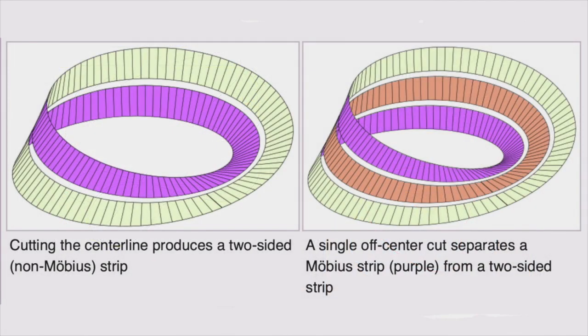If you now cut down this line with a pair of scissors, the result is surprising — a single long strip with a full 360 degree twist in it. This new shape is topologically equivalent to a cylinder, although it can't be manipulated into an ordinary cylinder because it's embedded differently in space.